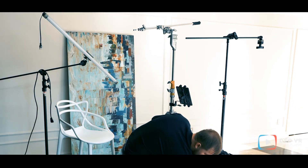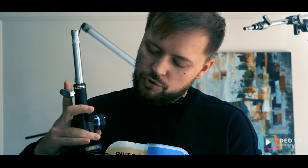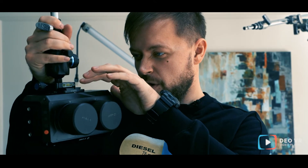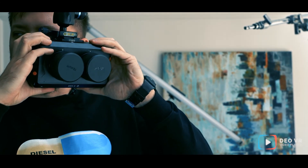First, what you need for VR shooting is some ball head, like this one. I prefer to use something with a level inside, which makes it easier. You just put the ball head inside the camera — make sure you don't go full, because it gives you a little bit more space for your framing.